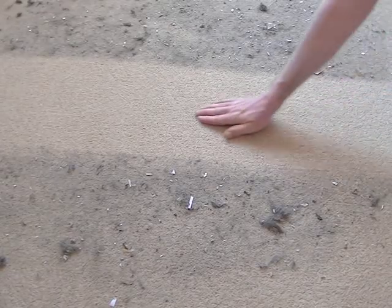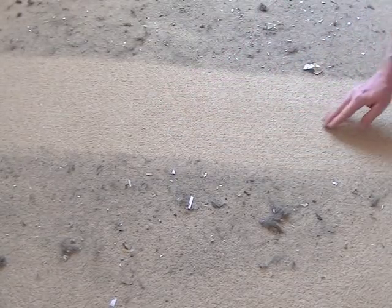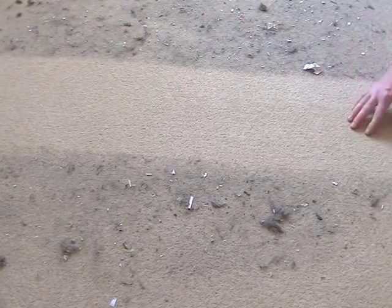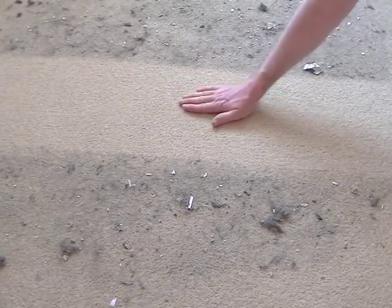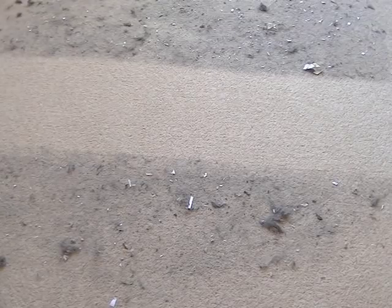Well, here we go — lovely and clean. On the forward pass there were a few bits left, but on the reverse it did it. So that, I think, is a result. Five out of five for carpet cleaning.